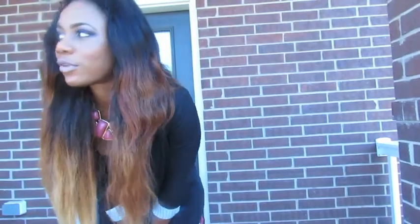Hi guys, I'm just coming back from church and I just want to show you what I wore to church today.